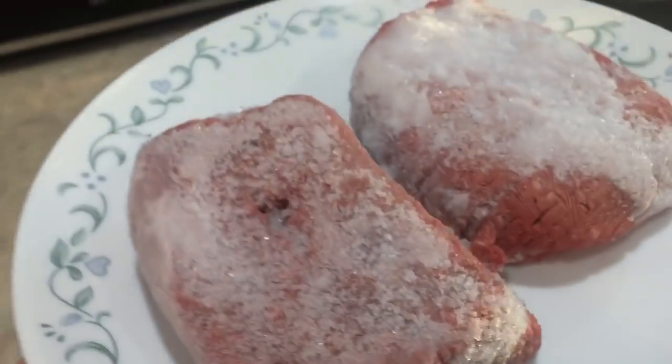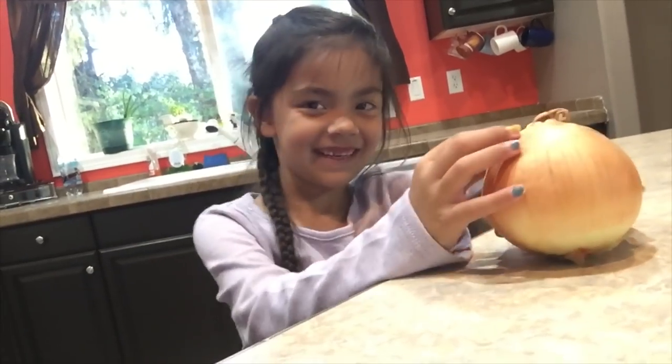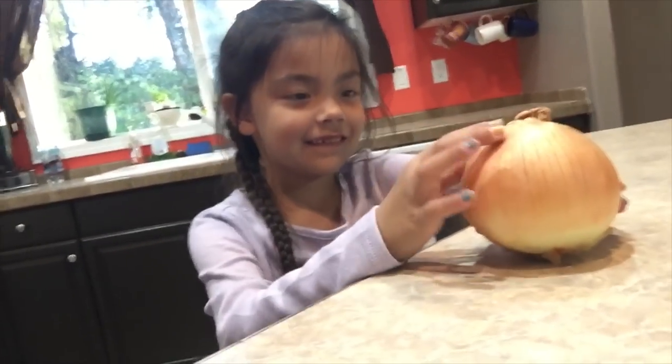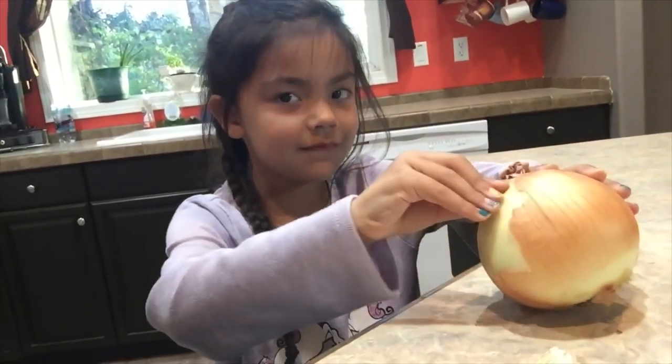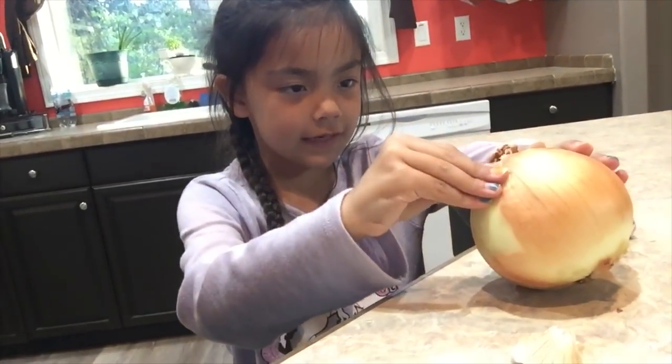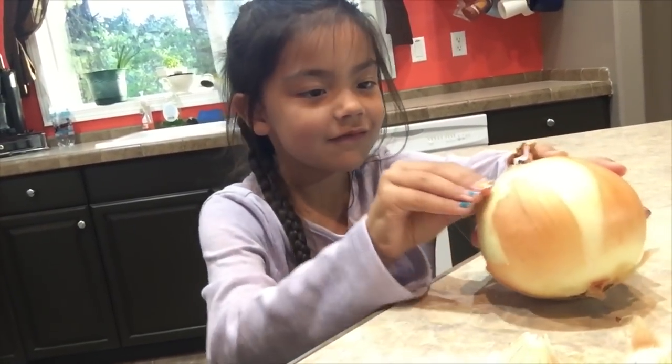First things first, this has to get thawed, so into the microwave it goes. I've got my mini assistant today. Hi, Mia! Go ahead and peel that onion for me. Is that your favorite part? Second favorite — because I like opening cans the most. That's fun.